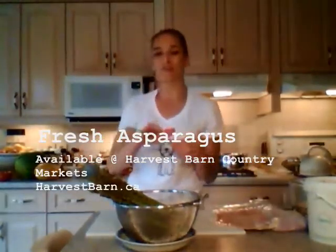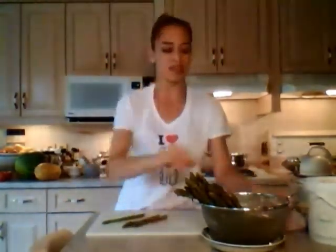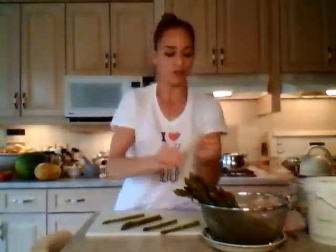Asparagus has a woody end and a really pretty looking tip. The woody ends are just too tough to eat. No matter how long you boil them — by the time the tip is tender enough, the tip is all falling apart. So what we typically do is get rid of the woody part. A lot of people cut it, but what I suggest is you just take it and bend it — it has a natural breaking point. You just keep bending until it snaps. Everyone is a little bit different and it's natural — do it the natural way. So I'm going to finish these guys off.